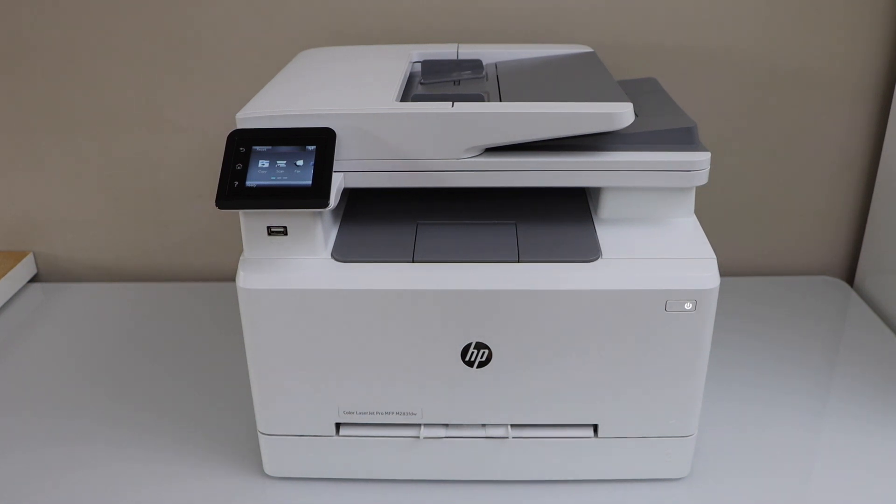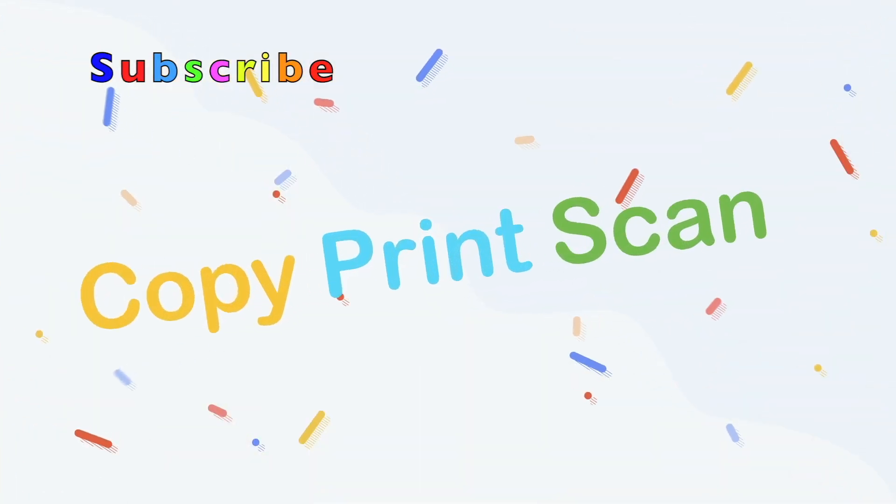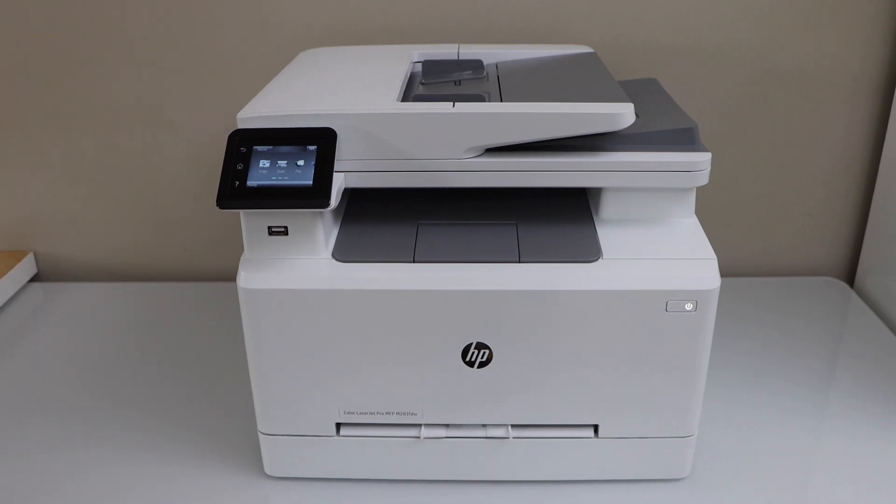In this video I'm going to show you how to do the WPS setup — that is the Wi-Fi Protected Setup — of your HP LaserJet Color MFP M283FDW printer. First, we have to go to the printer control panel.